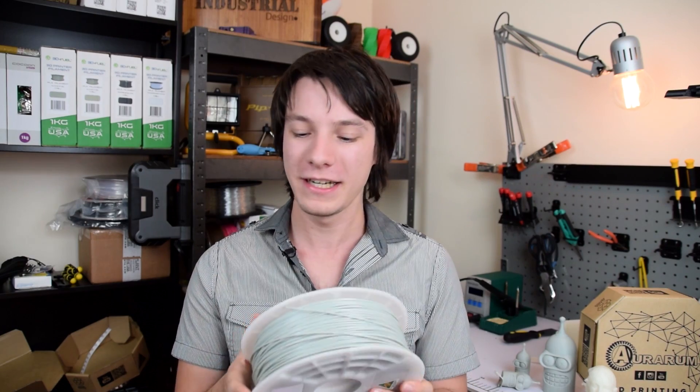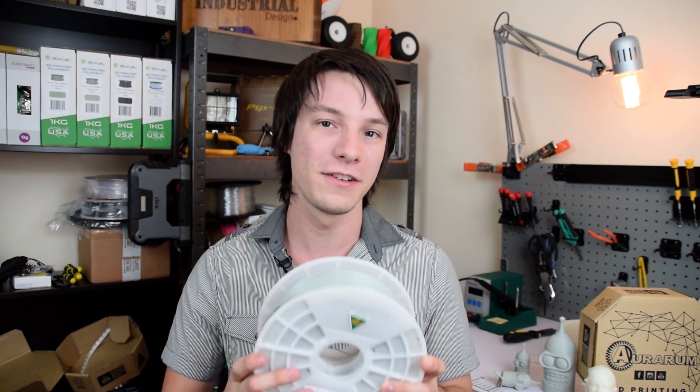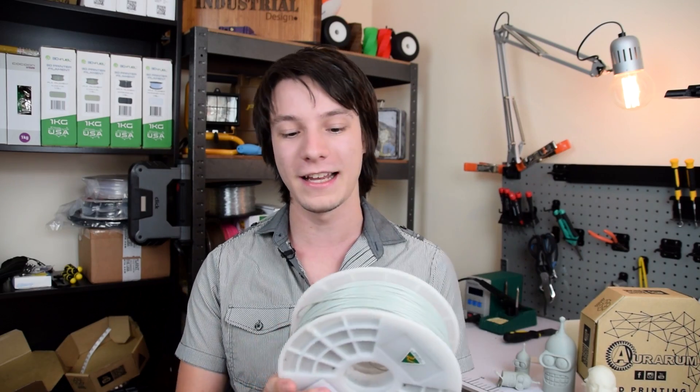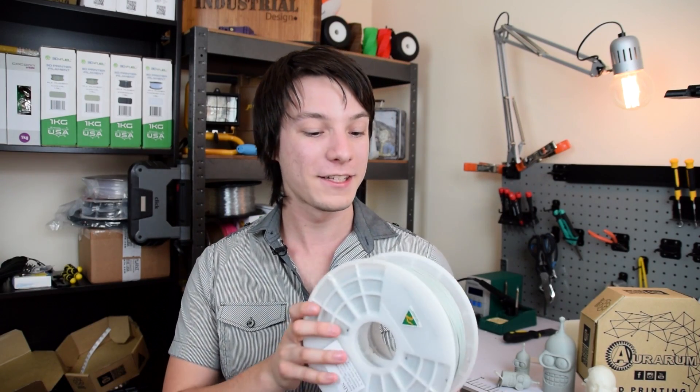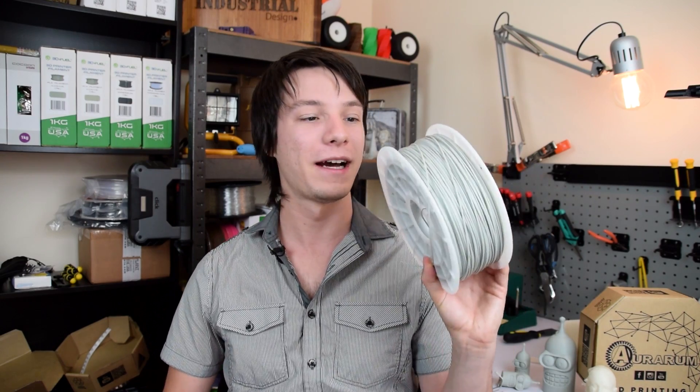Moving on to the ABS. When I first opened the roll I did notice it has a bit of a smell to it, and printing ABS is quite a smelly plastic — I never recommend printing ABS in the same room you're working in. I talked to Auramus about it and basically he packs these as soon as they're extruded. He was saying that a lot of brands tend to leave them to off-gas for a long time, but he freshly packs them. It's not really noticeable in its solid state, but when it's extruding I did notice it a little. I was printing on the UP Box which has a HEPA filter — that cut down a lot of the fumes, but I did smell it in the room. Always try to print ABS in a room separate from where you're working.